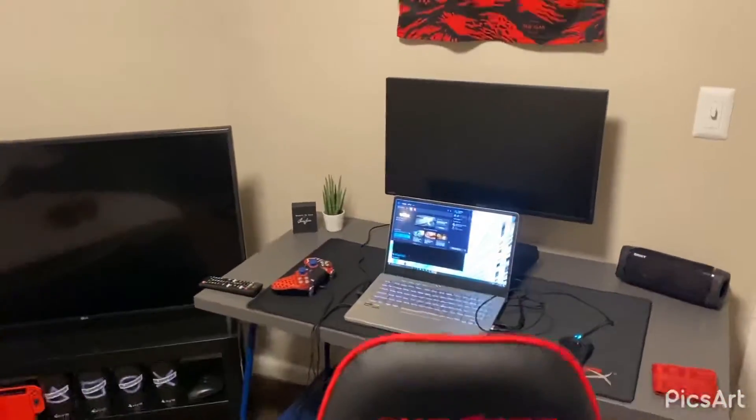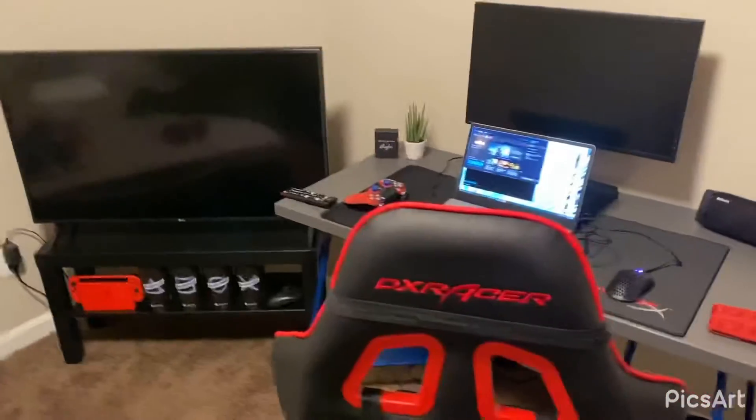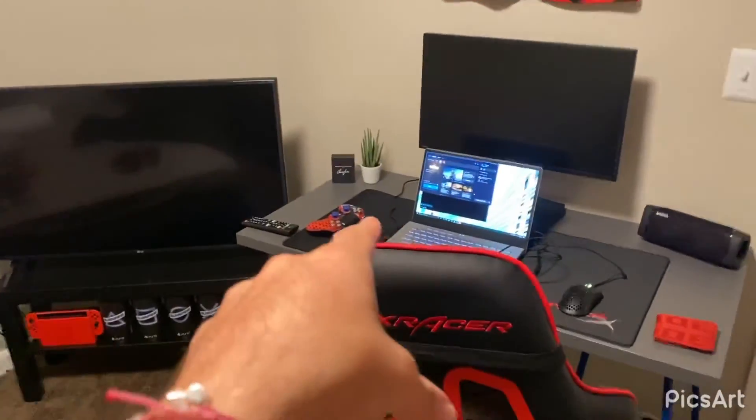So yeah, that's the room right now. You'll see an updated mini tour tomorrow, but something big is coming in and that's why this room is prepped for it. We'll talk to you guys later.